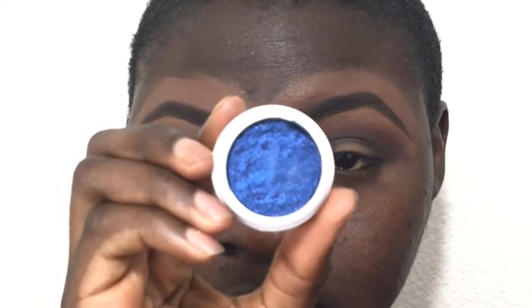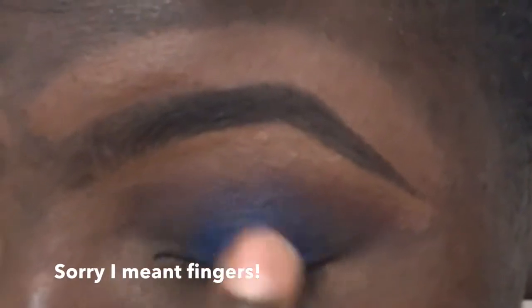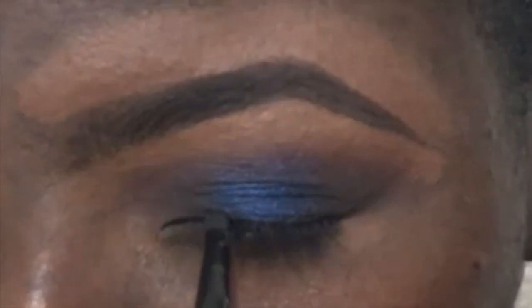I'm going back and taking that second color I used in my inner crease and blending it together. Now I'm taking this Colourpop eyeshadow — it's a really nice pigmented blue eyeshadow called Supershock — and I'm using my hand to apply it in the center of my eyelids. It's kind of like a halo look, so it's not too technical. I'm going back with that brush, without picking up more black eyeshadow.